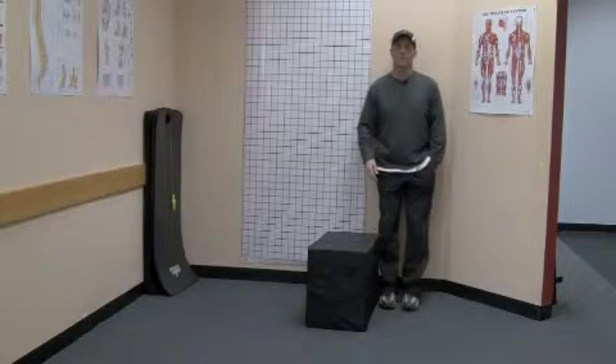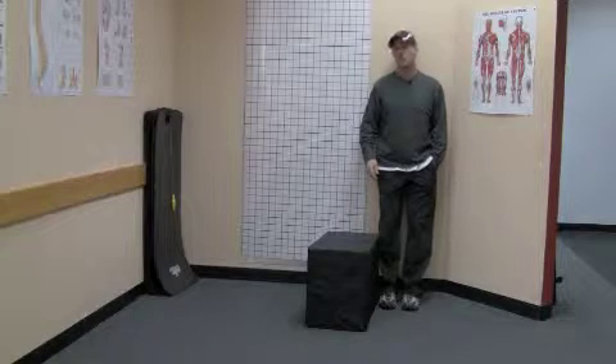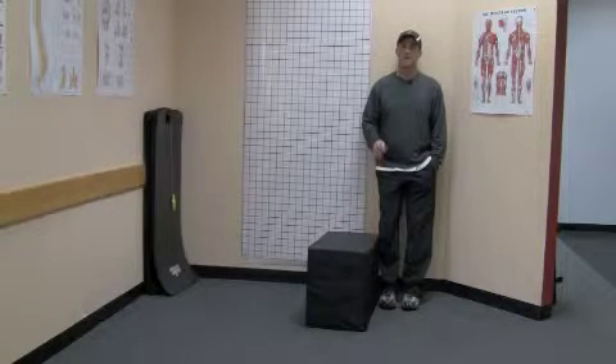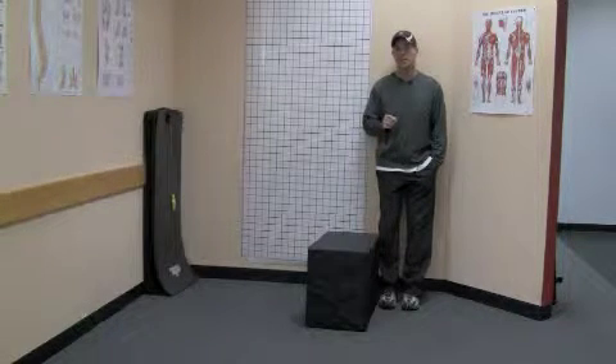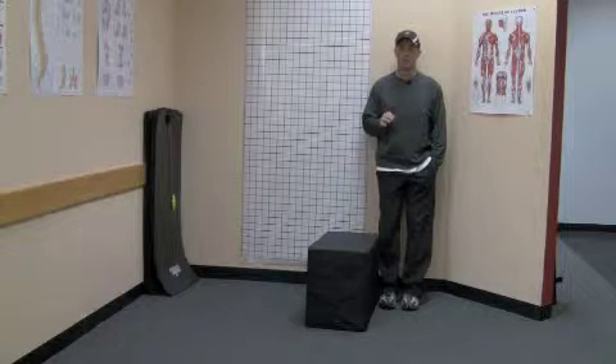Hi everyone, Aaron Brooks from Perfect Postures, and today's exercise of the week is actually going to be built off of the Ask Aaron question, which was how looking at your shoes or looking at the bottom of your feet may indicate why you have low back pain.